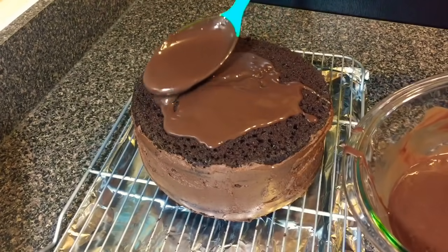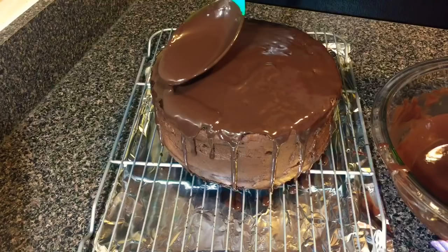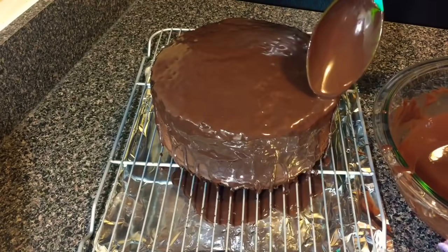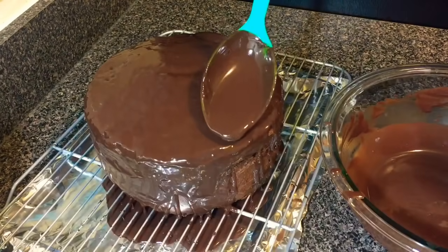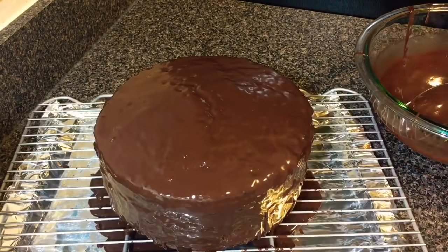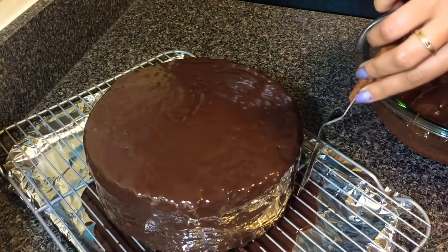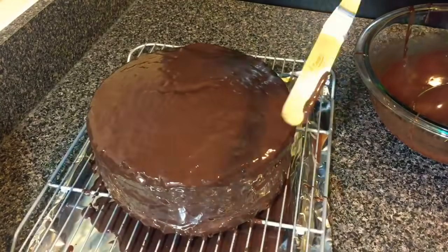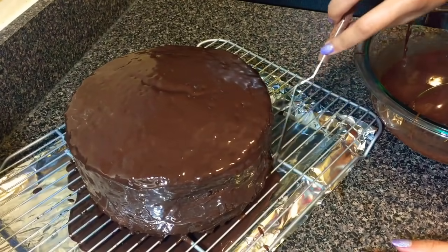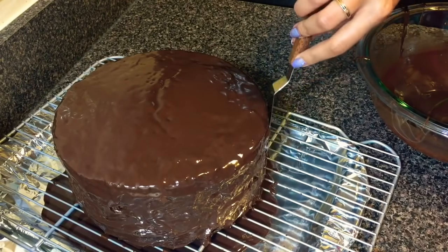Let it sit for a few minutes till it's not too hot, then start pouring it on top of the cake. After covering the top layer I'm trying to pour the ganache around the cake just to cover the sides as well. I'm using an offset spatula to cover any areas that were not covered, putting ganache around the cake to cover it fully. Putting the ganache on is the final step for this cake. After ganaching the cake I'm going to leave it in the fridge for an hour to set completely.